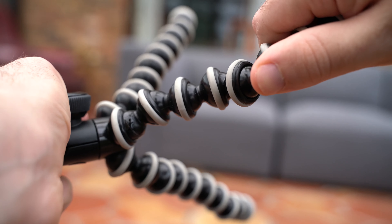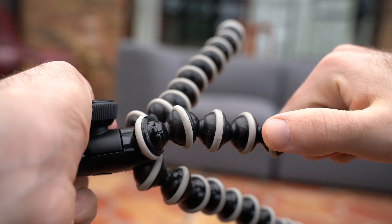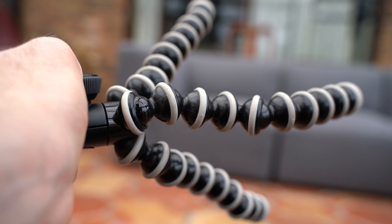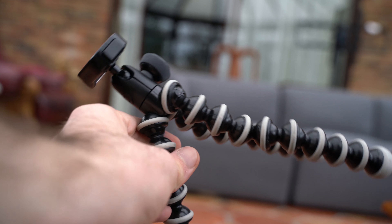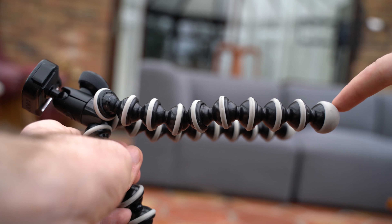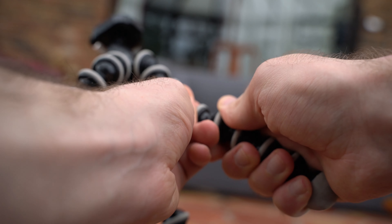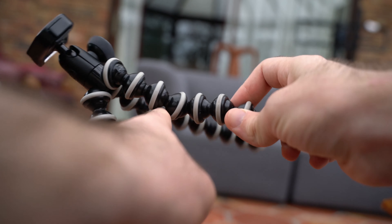If it pops out, just gently place it back in. Now we're going to leave it in this position for it to dry. Depending on the joint that was affected, I would let it dry in different positions. So if it was any of these joints down here — anything but the top joint — I would make sure it's nice and straight, like that, and I would make sure it dries in the straight position.